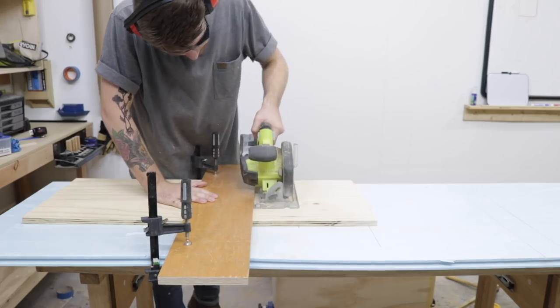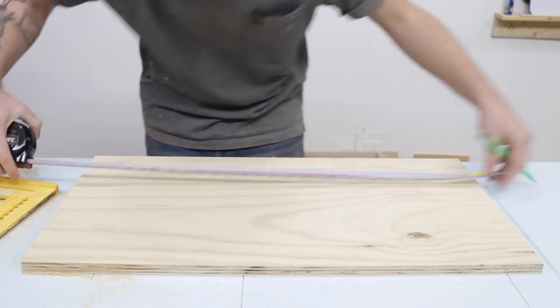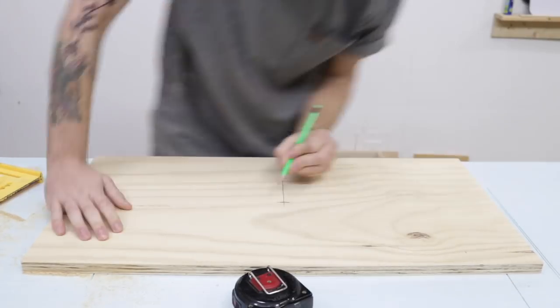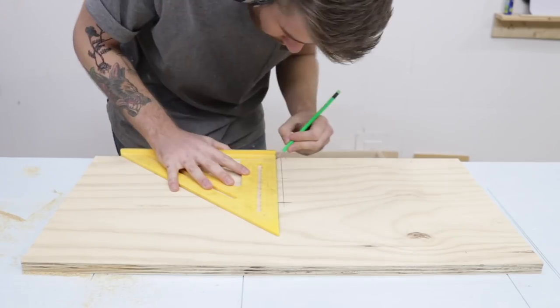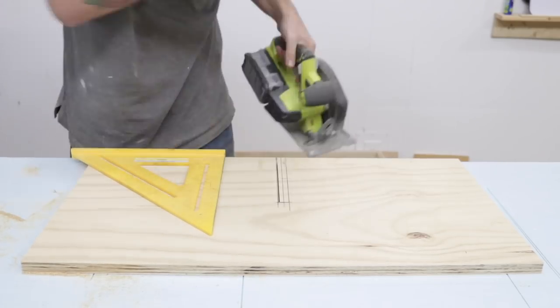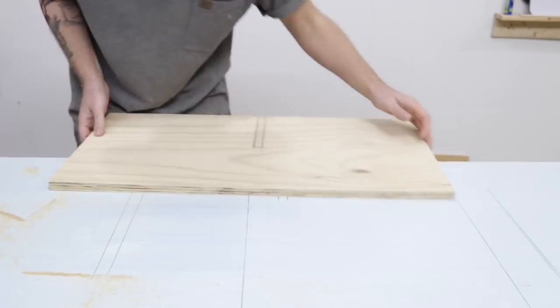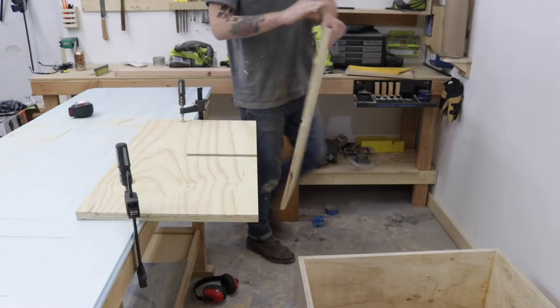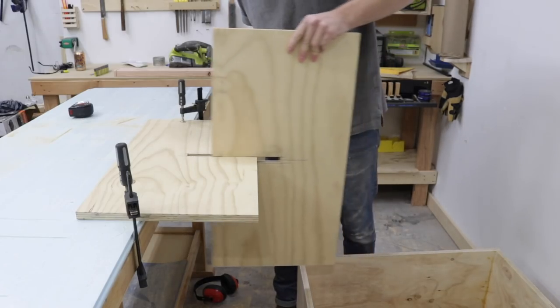The shelves are essentially dividing the case into quarters, but the way they're put together is pretty interesting. In the center of each piece, I made a cutout so that the two shelves — the vertical and horizontal piece — would become interlocked. Basically, each piece has a half-lap cut into it half the depth of the shelf. Then, when I put the two pieces together, they become flush and are interlocked, and really, really strong.